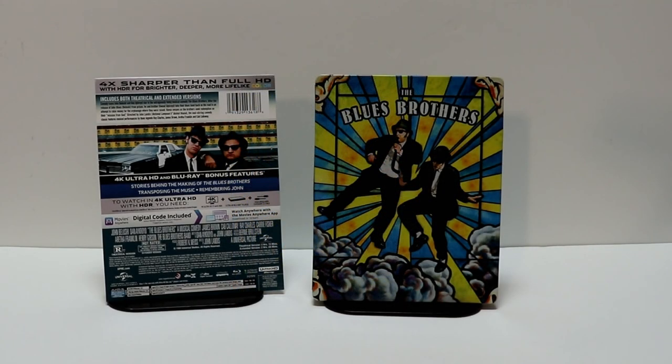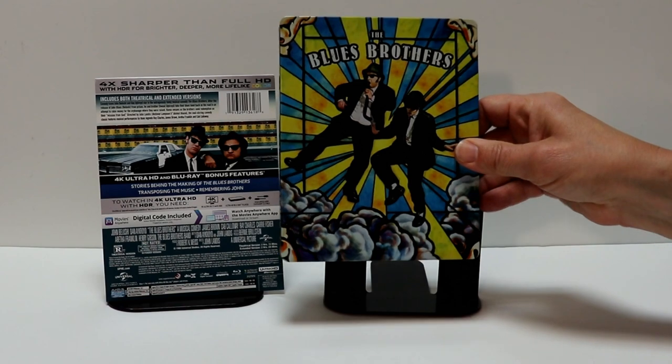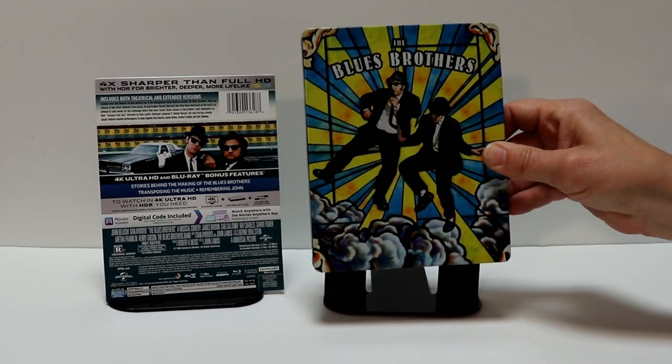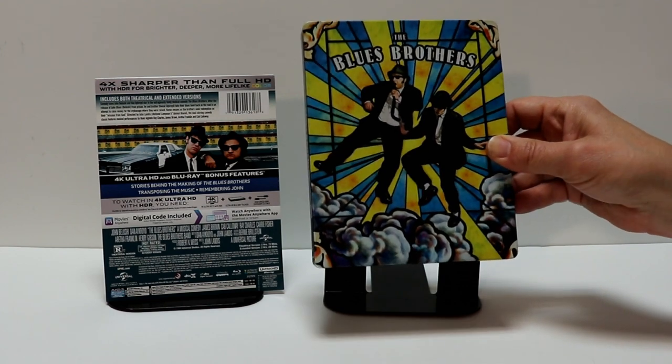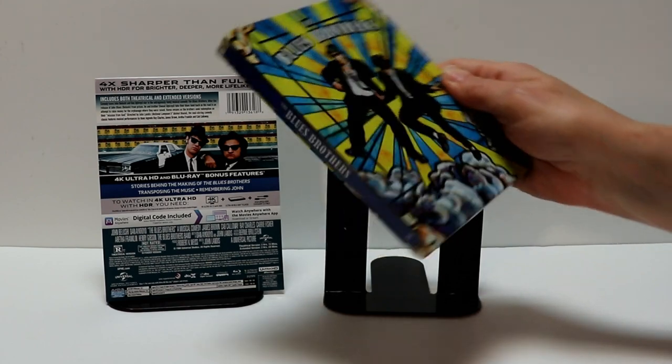I've got the wrapper off and the j-card removed. Really nice artwork on this — kind of unusual and different. I do like the colors, I think it looks really good. It's kind of hard to describe, but there is gloss. But anyway, there's the front.